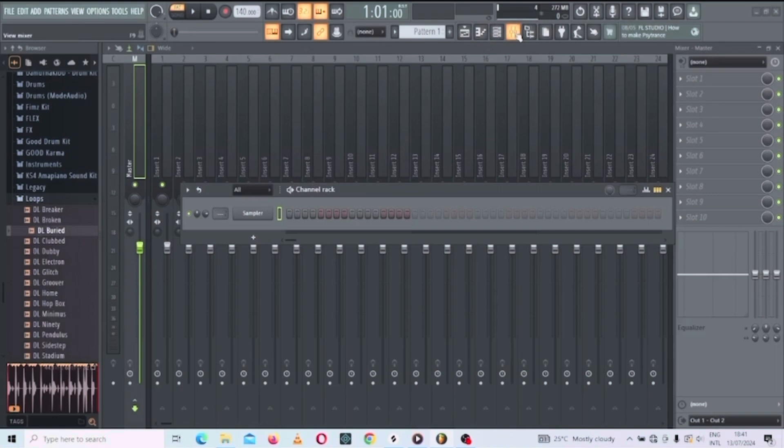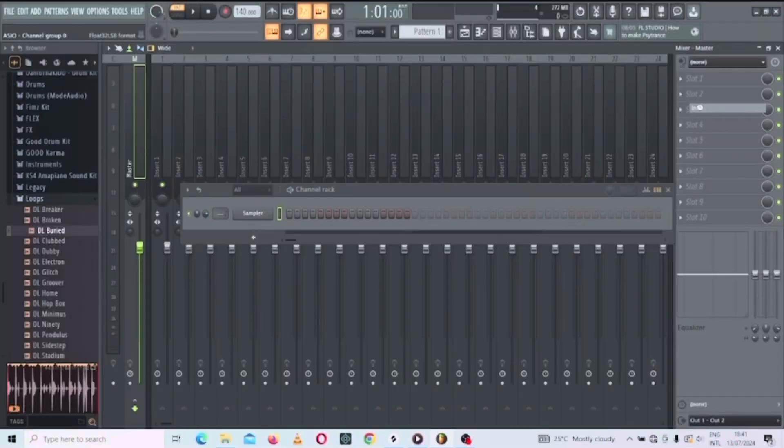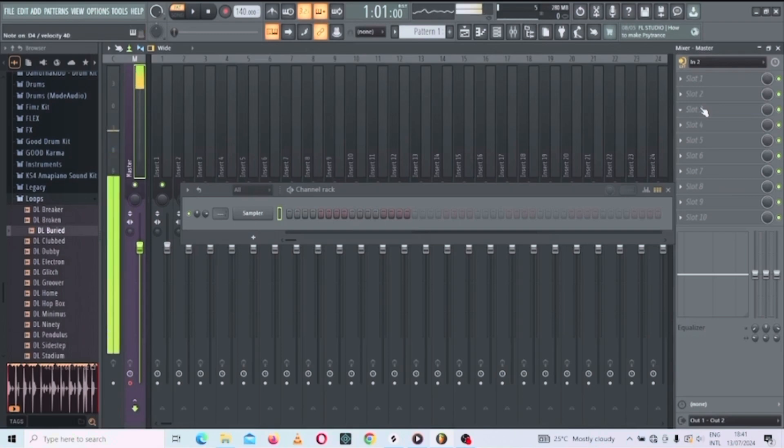The next place you need to check is your Mixer. Go to the Mixer and go to the Mix Master. The input we are using is Input 1, so make sure you click it. Let's see if it's on — and as you can see, the keyboard is actually on now.